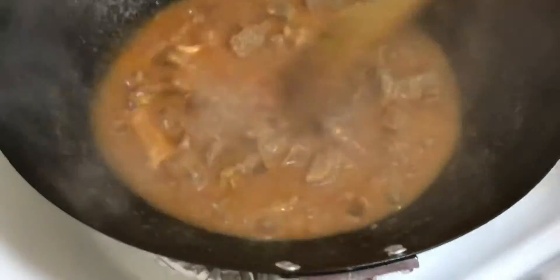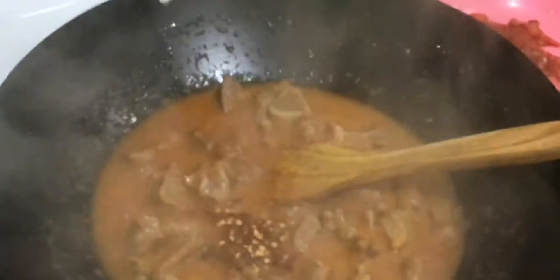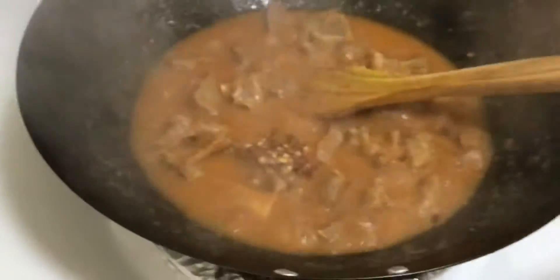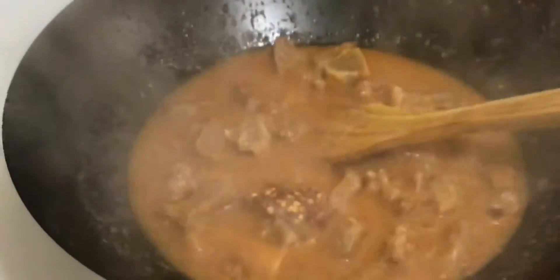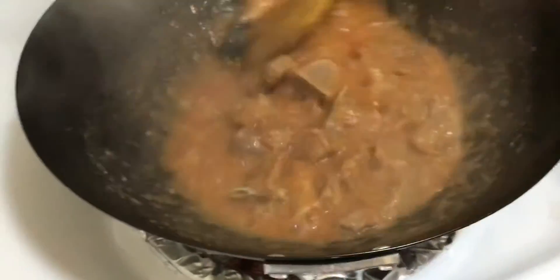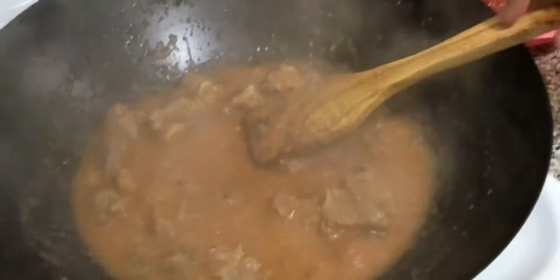Now I will add some red chilies and some green chilies — a few more spicy chilies as well. Now I will add some oil to the pan.